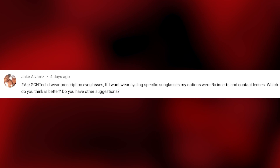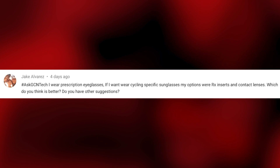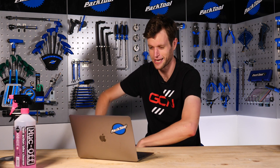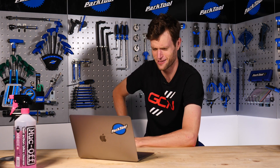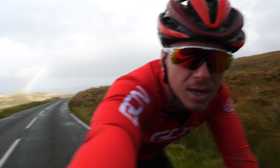Jake Alvarez has sent in the next question. He wears prescription eyeglasses and asks: if I want to wear cycling-specific sunglasses, my options are RX inserts and contact lenses — which is better, and do you have any other suggestions? I asked one of the cameramen here at GCN who has experience riding with both, and they said if you can find contact lenses that fit and are comfortable, that's the best option. You can get sunglasses with prescription lenses — a lot of my teammates used these. But the main concern with glasses is losing them on a ride or having them fog up in rain. I had teammates who lost their prescription glasses in a race and it actually put them out — it creates a real kerfuffle.